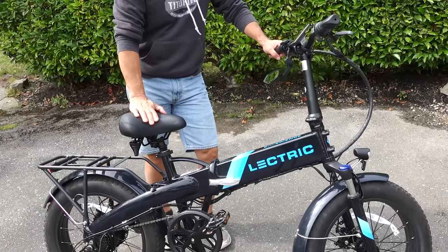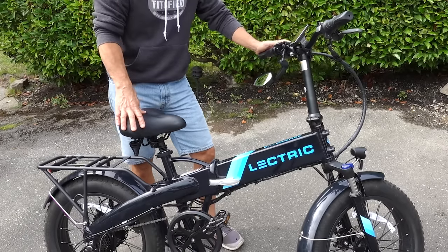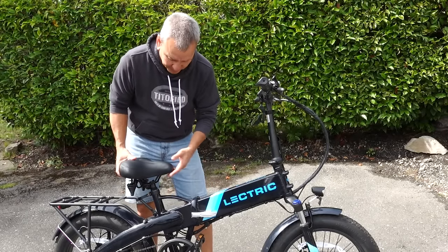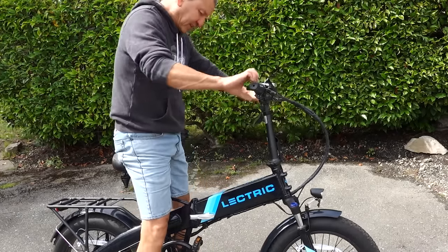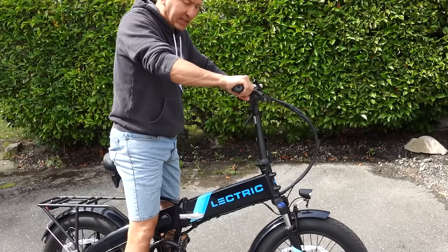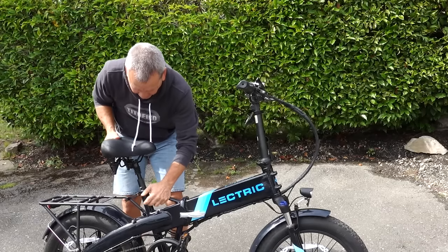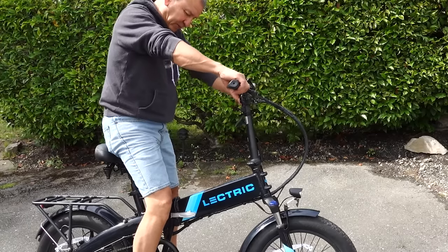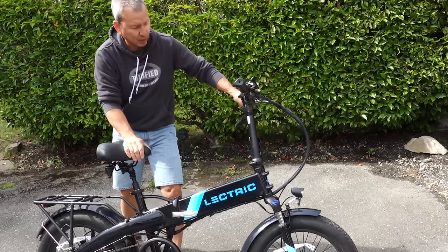Now you're ready to step into the bike and make a few adjustments. Adjust the seat and handlebars to your comfort level. I recommend starting with your seat a little lower when you first start out, so you can easily have your feet on the ground, come to a complete stop, and get on and off without trouble. As you ride more you may want to raise it for a full leg extension on the pedals, but start lower.